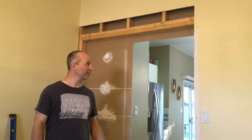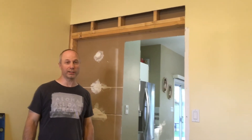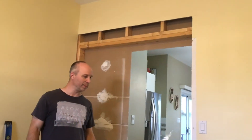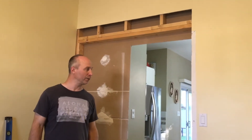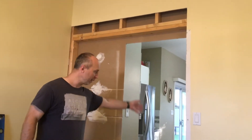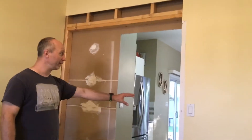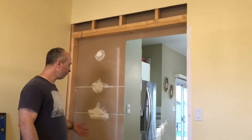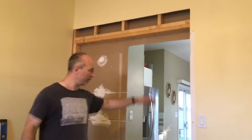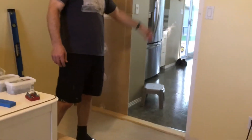Hi there. My project right now is to build a closet for this room. It used to be a dining room but we're converting it into a bedroom, and a bedroom needs a closet. There's an entranceway where a sliding door used to be that had entrance to the kitchen. I want to seal this off and put this kitchen area into more cupboards.